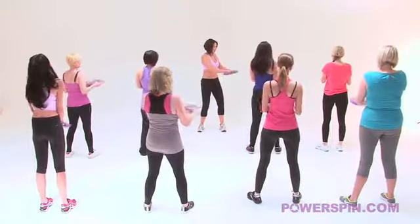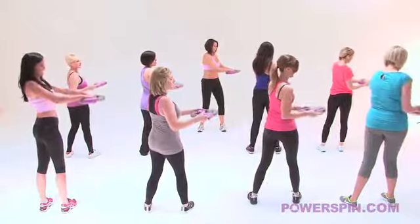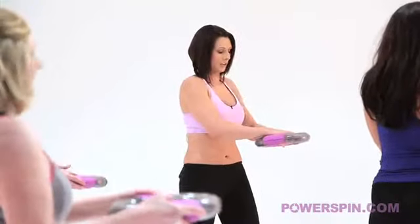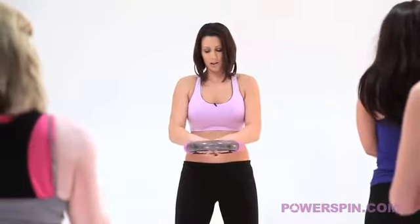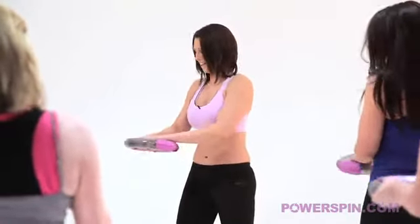One more time each side - go. Superb, keep that ball rolling Jen. Back into the middle. Oh the shoulders are burning! Other side, last time.